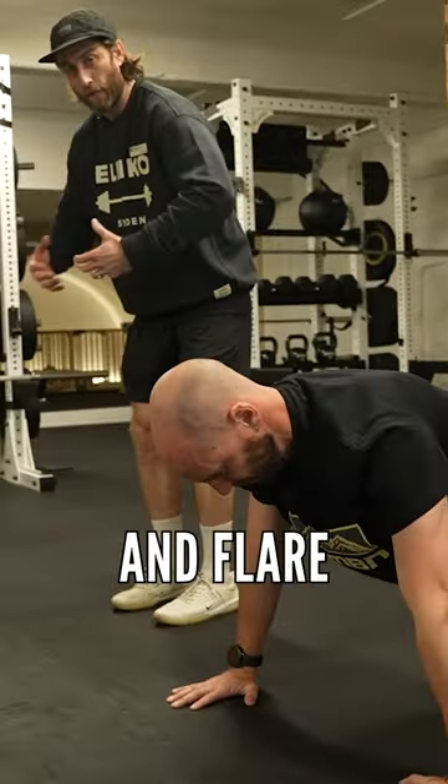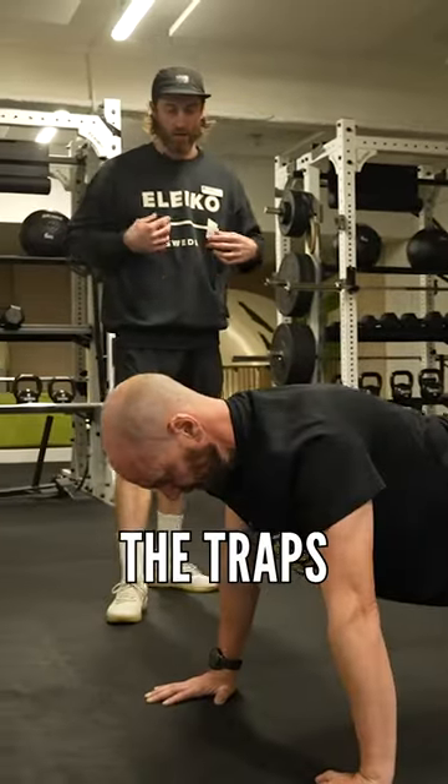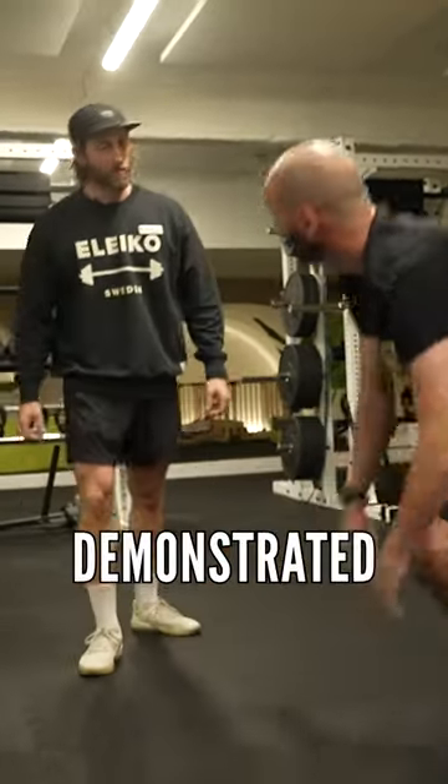If you turn your elbows out and flare them up, you end up putting everything into the shoulders, into the traps. So a lovely demonstrated push up there, Rich.